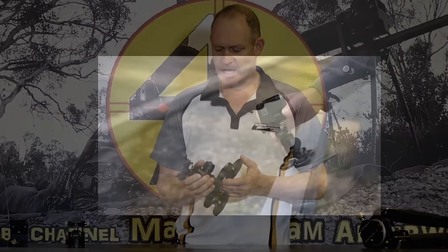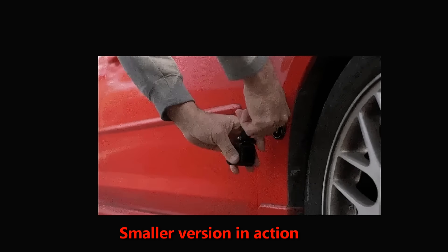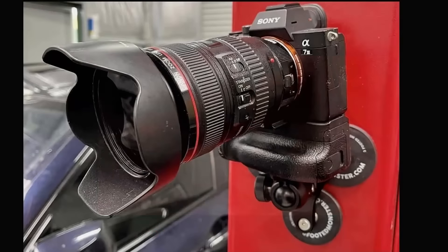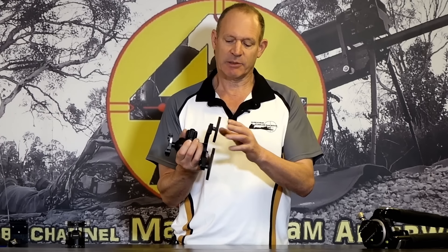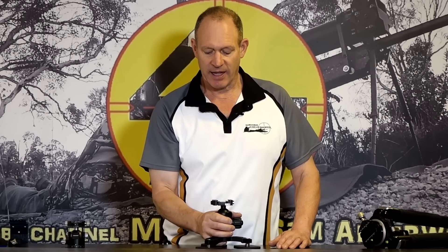It's about mounting cameras. They have a lot of smaller units than this that are made for mounting your GoPro, action camera, or small still camera - mounting it to or sitting it on a surface. In this situation these are magnets. They've got spring bits on the bottom so you can actually mount this to your car door, your bonnet, your car roof - that sort of stuff - and this big fella can run a pretty big camera on there.